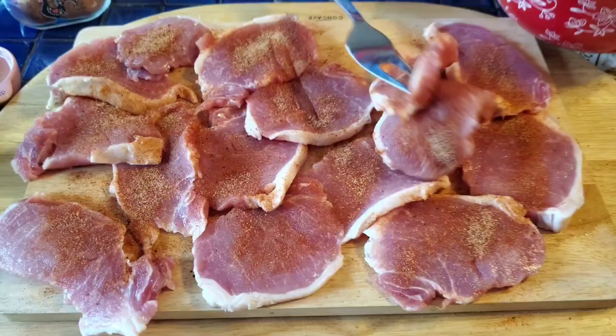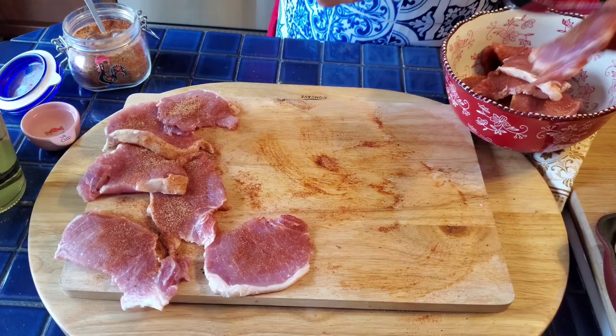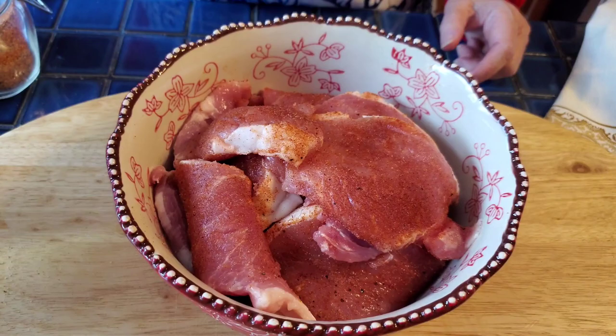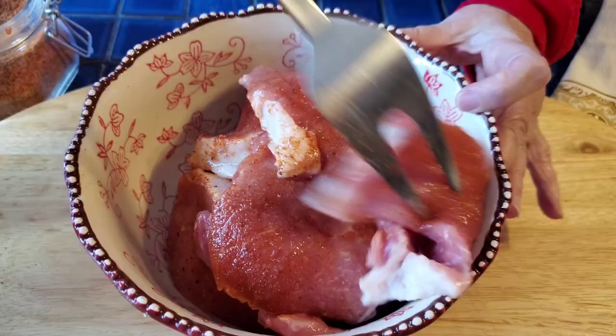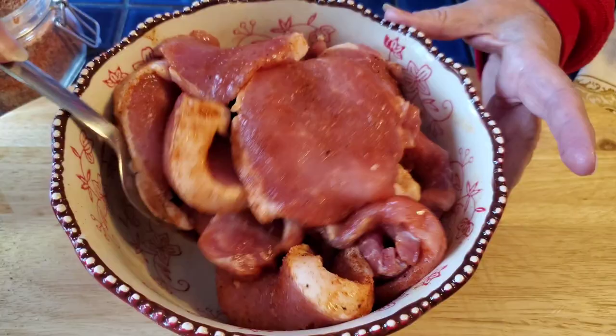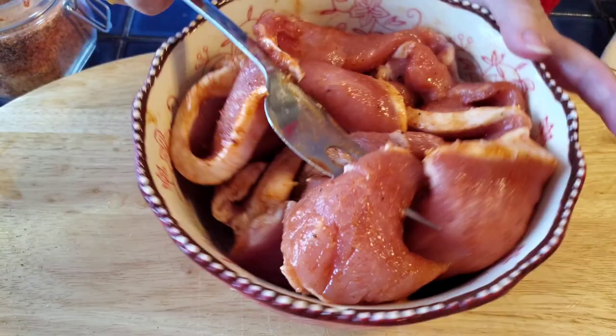I've marinated them and now I'm going to put them into a bowl. I'm going to add some wine and a little bit of piri-piri sauce, which is a spicy hot sauce. You can use regular hot sauce too — you don't have to use a Portuguese piri-piri if you can't find it. I'm going to add maybe a quarter cup of white wine. You want to mix it pretty thoroughly — it smells great already. These should marinate at least an hour or two in the refrigerator, but half an hour is fine too if you're in a hurry.